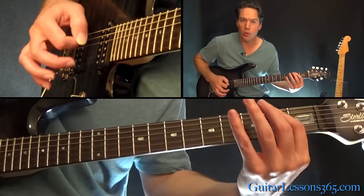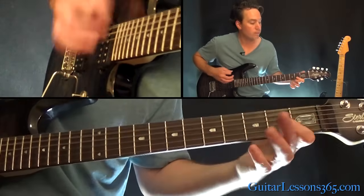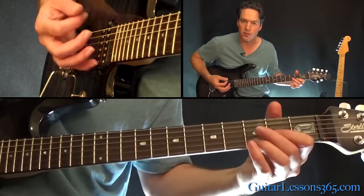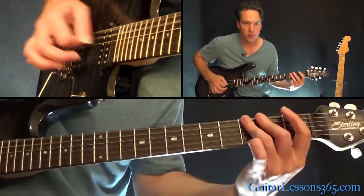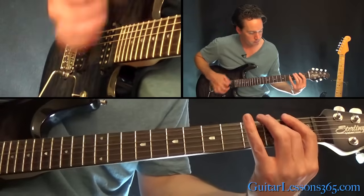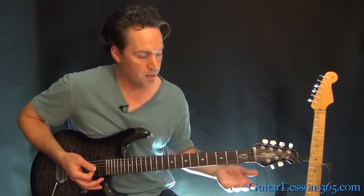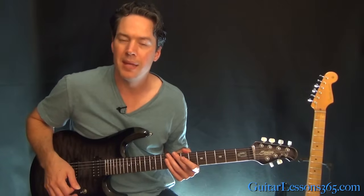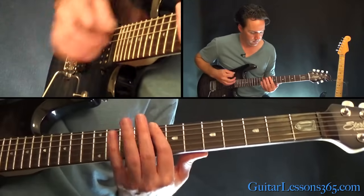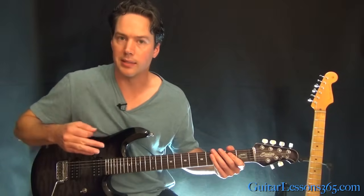Then one, two, three, and start over — just letting them ring out while hitting each one. That's the second riff, during the verse. The pre-chorus section — or what you could consider the chorus — then goes back into the main riff again.